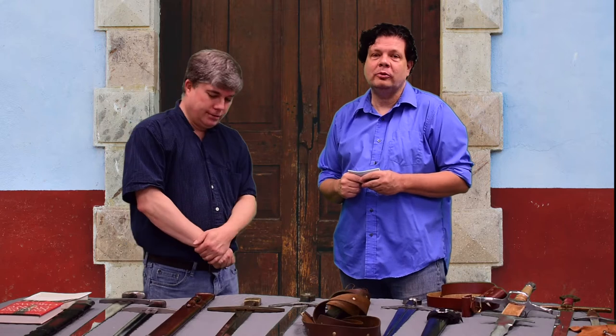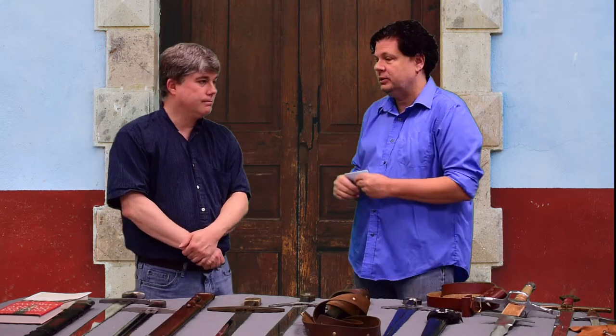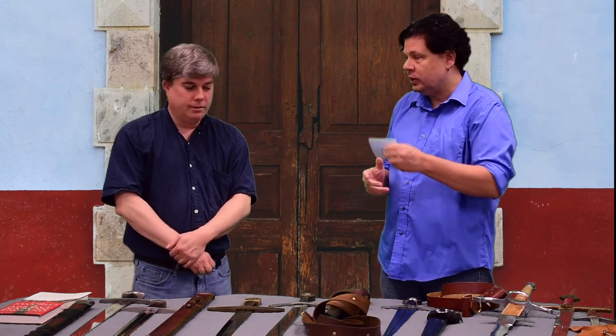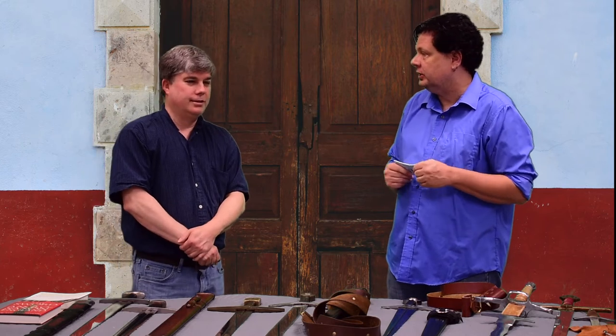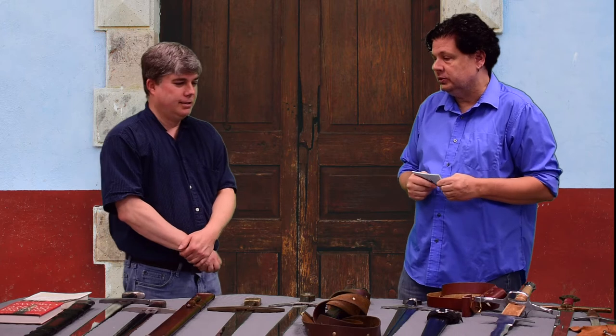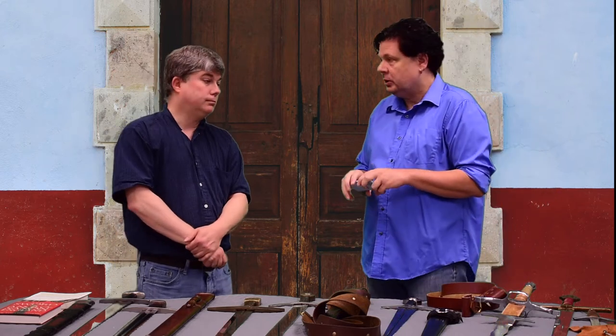Welcome back to the Alabama Renaissance Fair channel. Today's special guest is Lee Freeman, the Art of the Sword. I've got some questions ready — I wrote them down because there are quite a few, and I didn't want to forget something. This is very important for Renaissance Fairs and collecting. So let me jump right into it.